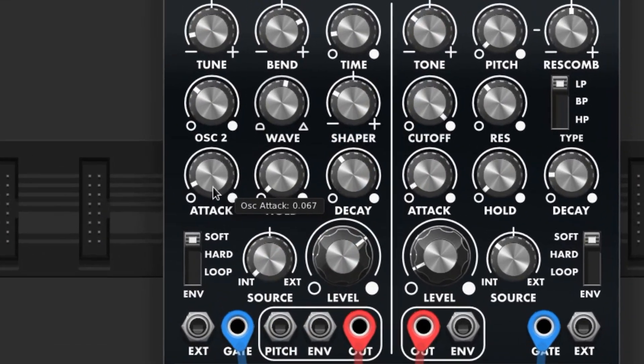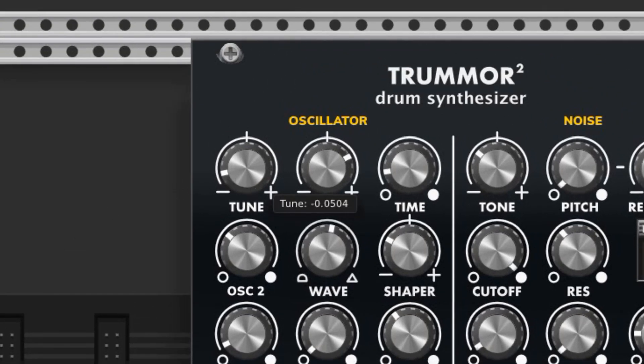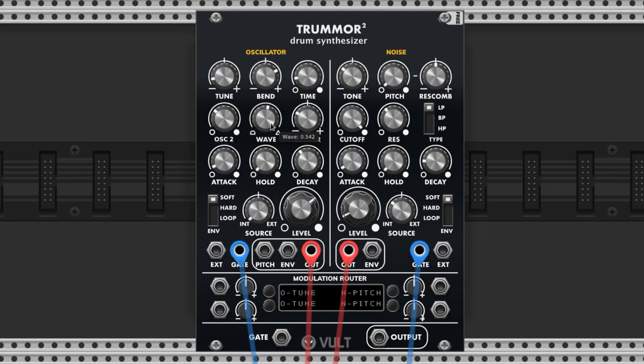I went for a punchy kick by utilizing a short attack and hold and a medium decay. The tune knob adjusts the pitch and I dropped it a bit. Bend and time are related knobs that adjust the drop or climb of the tone. By turning the bend knob right we set the pitch to drop, and the time knob sets how quickly that drop runs. I went with a short drop time, which gives the kick some oomph. Oscillator 2, wave, and shaper affect the timbre, and I highly recommend messing with these to your own personal tastes. Here are the settings that I chose, and here's how my kick sounds.